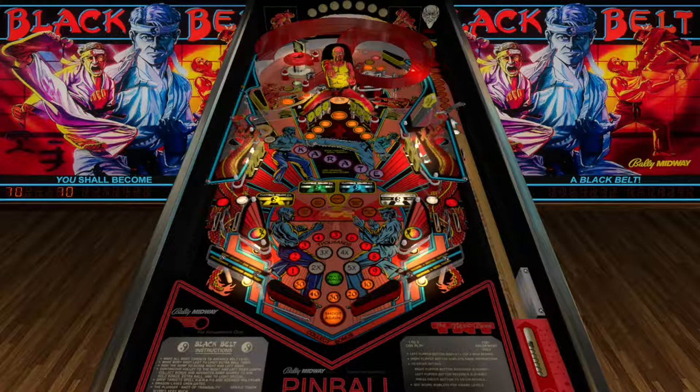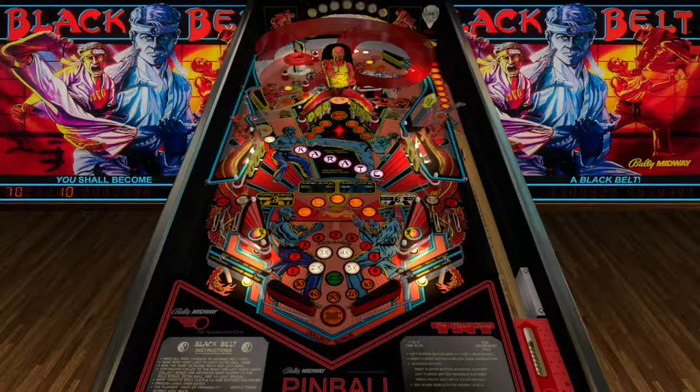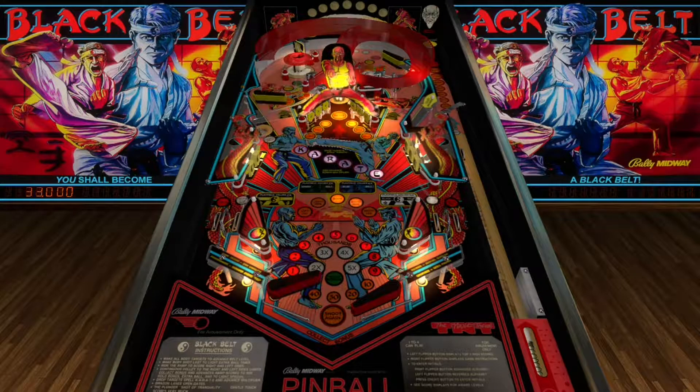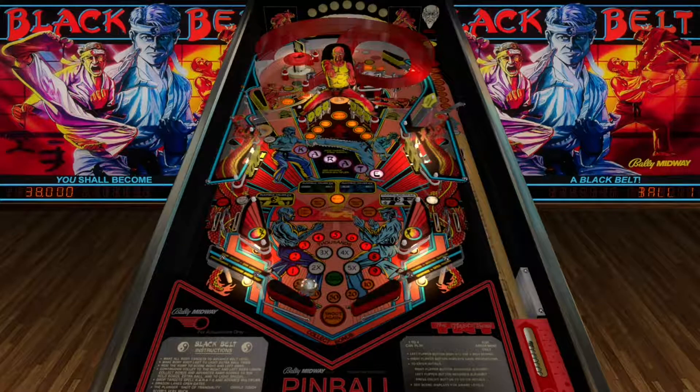We did pretty good that previous round though. We have enough quarters for one more game here. It almost tests your reaction speed the way it's set up, which is cool. That's one of the things they teach you in karate.